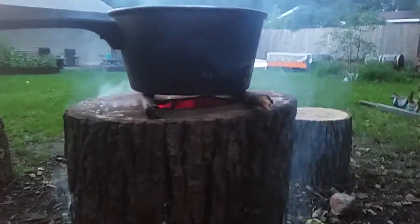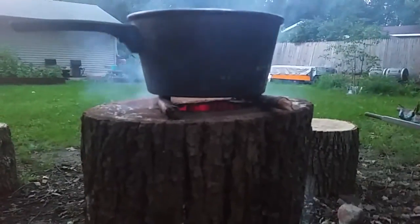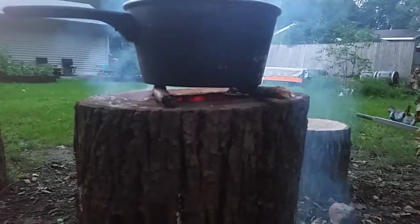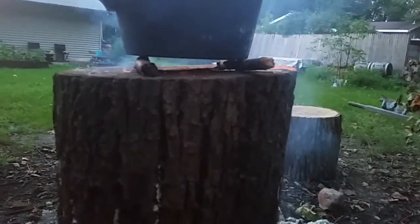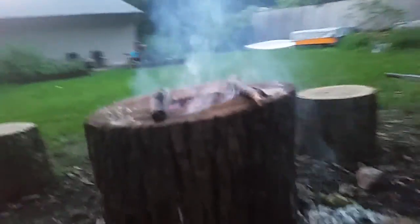You can heat up and boil water. You can do just about anything you want with it — it's a nice flat-topped grill. But you've got to have that space in there; you can't be too close. I think I just put it too close and put the fire out. You've got to get that oxygen flowing around it.